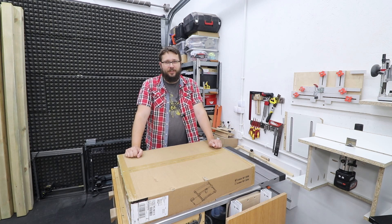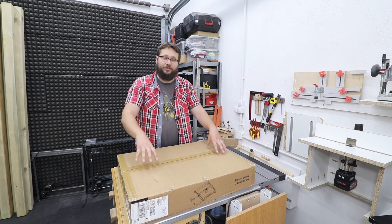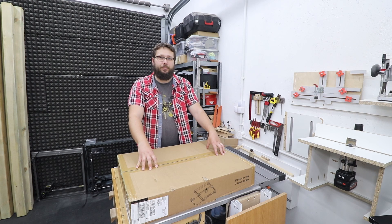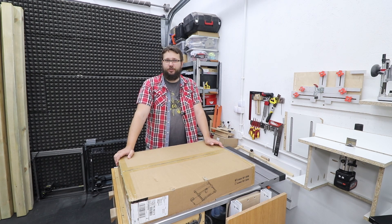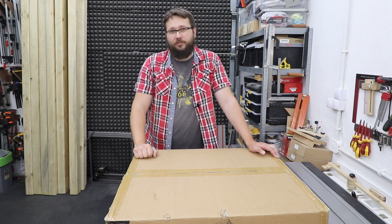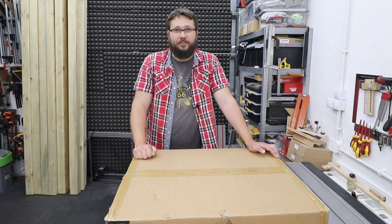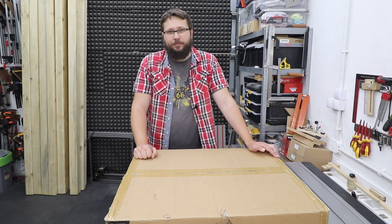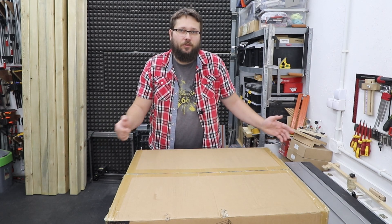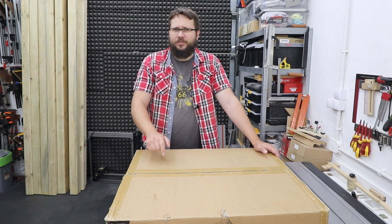Welcome to my workshop. You are watching Casual DIY channel, and in today's video we're gonna be checking out this laser engraver and cutting machine from Longer B1 with a 20 watt module. I'm gonna take you through the step-by-step process of putting this together, do some engraving and cutting tests, and see how it performs on different materials and what kind of quality we can expect. Let's have a look at what's inside the box.